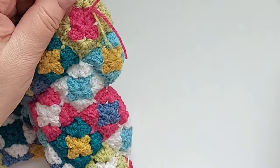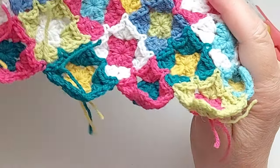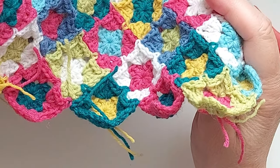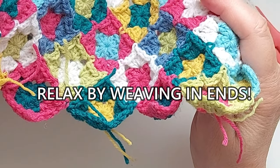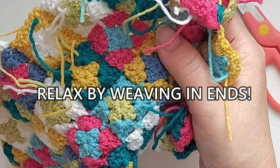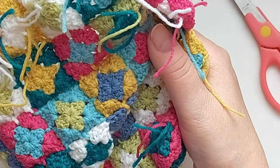Now it is very secure. I continue with all of them. I know some people don't like this work, but I find it very relaxing — I do it when watching TV or Netflix. I never rush it; I only do a little bit at a time. Thank you for watching, see you next time.